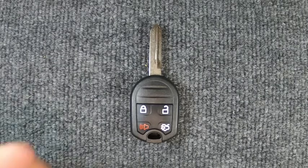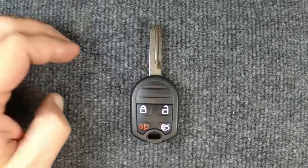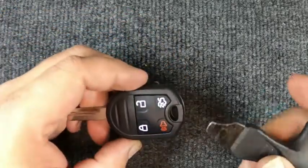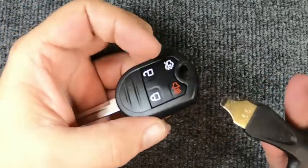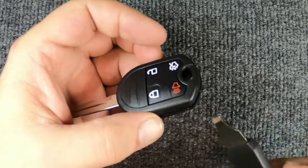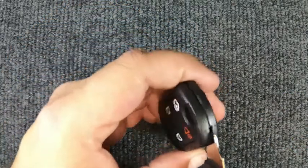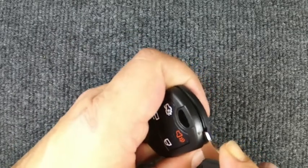Hey, it's our locksmith. We're going to change the button on our four-button Ford remote. For this task you will need to remove your key ring first. Once you've done that, use a flat-tip screwdriver — you can also use a quarter or a dime — put it in the seam and just twist it.